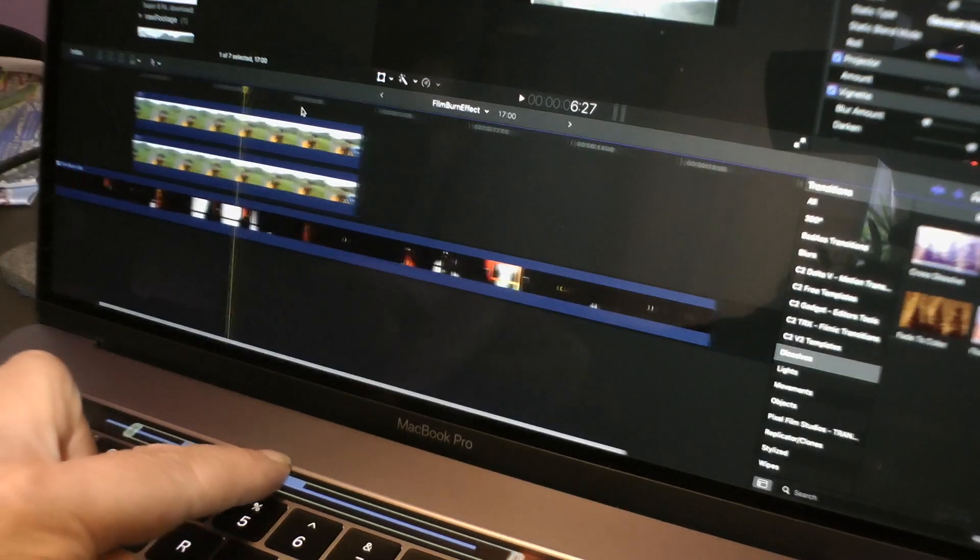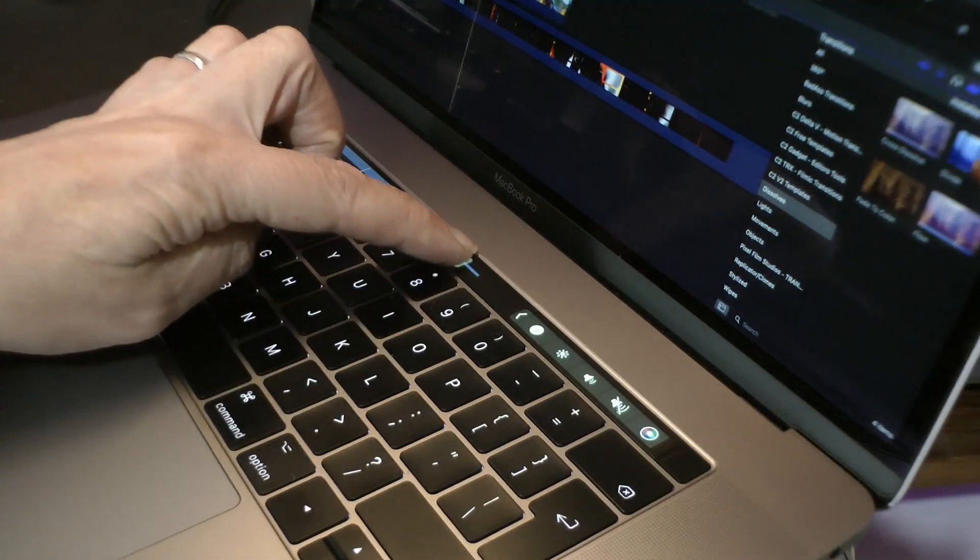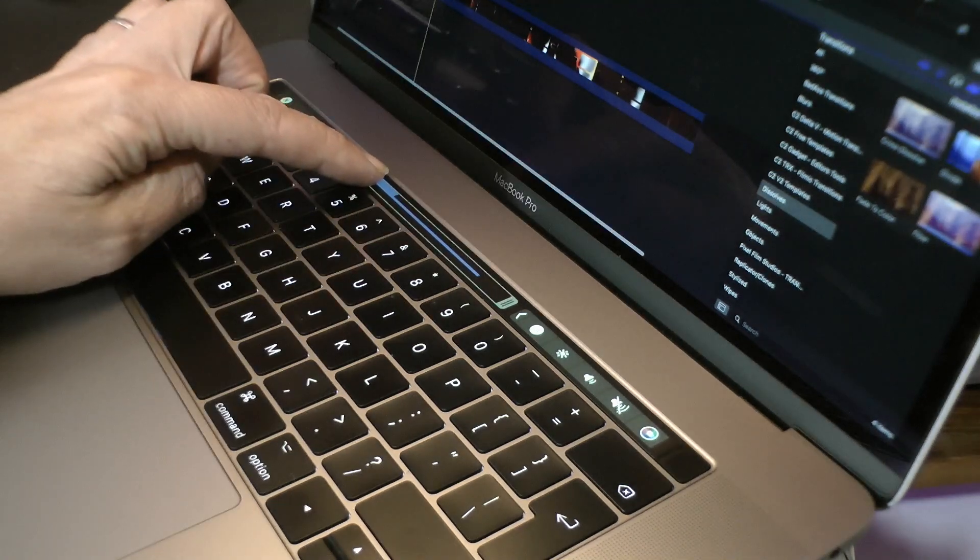In Final Cut Pro, I use the Touch Bar to view the entire timeline while being able to move about it, zoom in on clips, and zoom out to where I was without any faffing. I never quite understood why that particular feature was not part of the GUI in the first place. I think it's just really, really useful in my opinion. That's my use cases — not much, but very effective use cases I think.